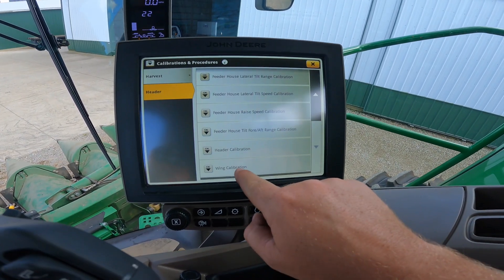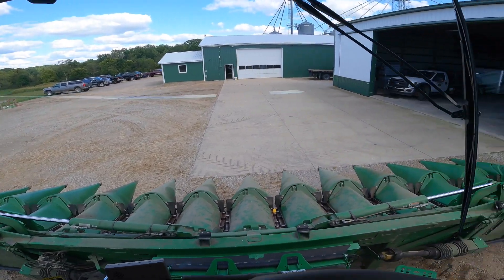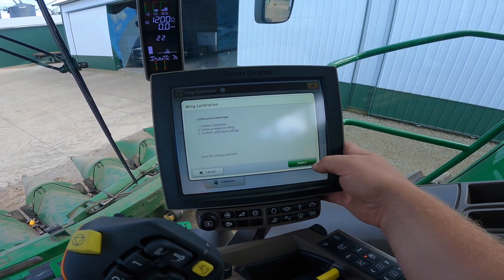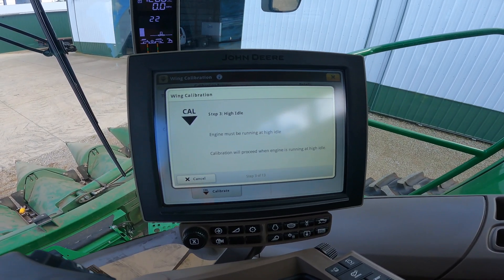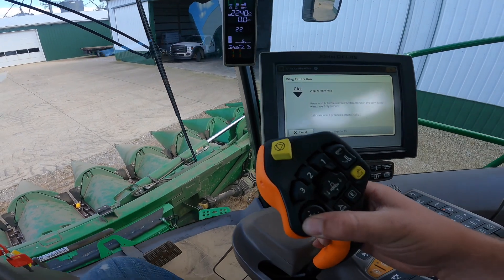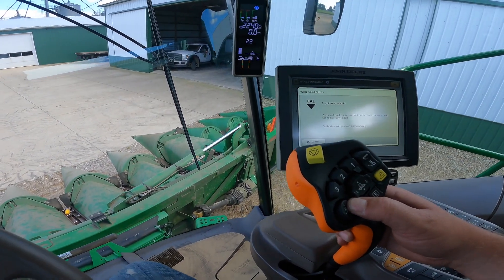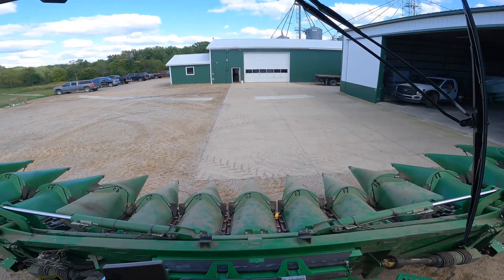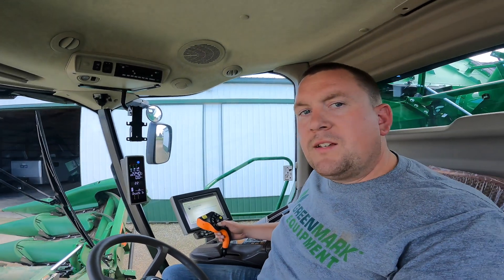The first calibration is the wing calibration — it wants to know where the wings of the corn head are. We hit calibrate, engine must be at high idle — basically full throttle. Then it wants us to fold the corn head using the button on the joystick. This is a 12-row 30-inch head, so it's 30 feet wide, and it folds up to basically the size of a six-row.